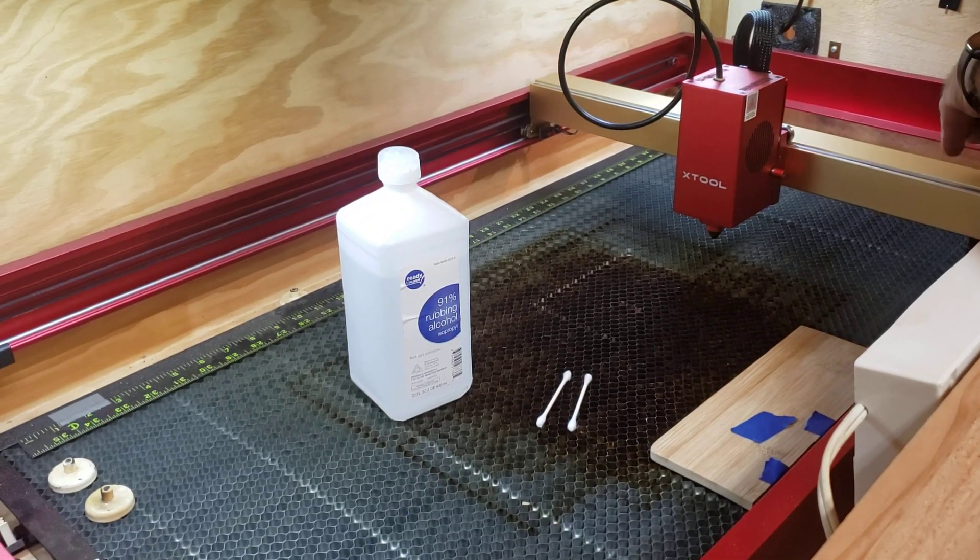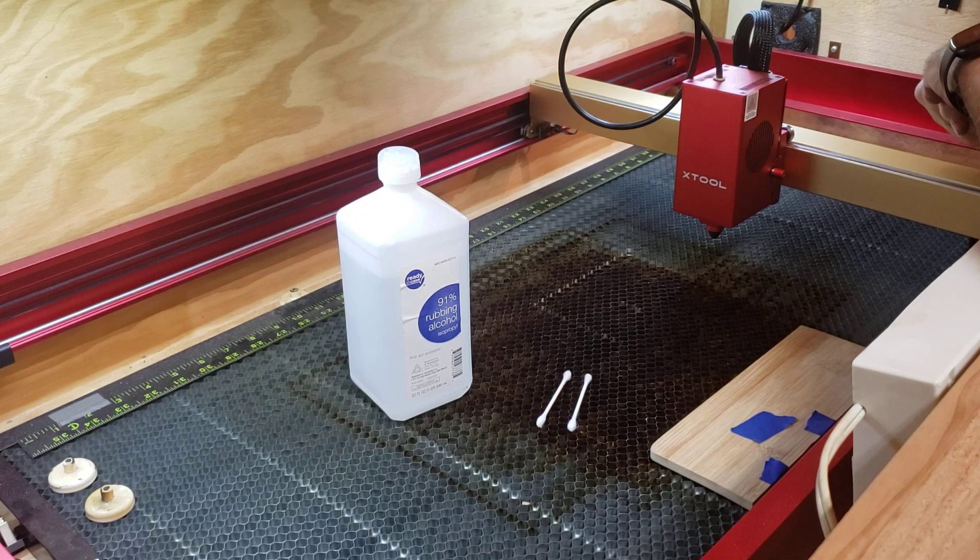Hey folks, this is Dave with Dagon Laser Craft. I looked online for information on how to properly clean the X-Tool 40 watt D1 laser head lens cover and couldn't find any. It may be out there, but I couldn't find it. There's information on the 10 watt and the 20 watt, which seemed quite a bit more complicated than this one.